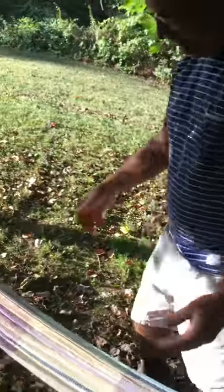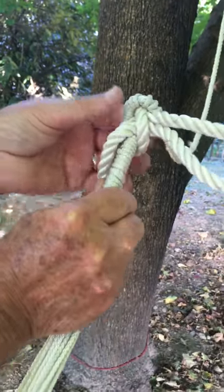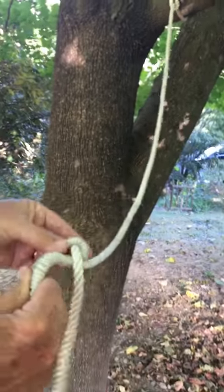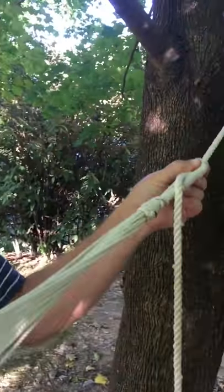Way too low — no big deal. To break the knot, you just push it where you cinched, push it up, and you're out. Start over again. Let's see — maybe this time we'll look at the hammock. That looks better.